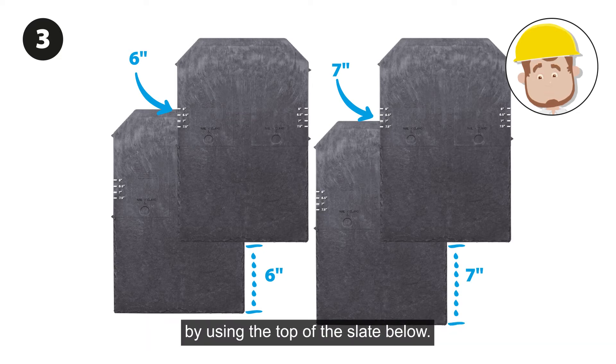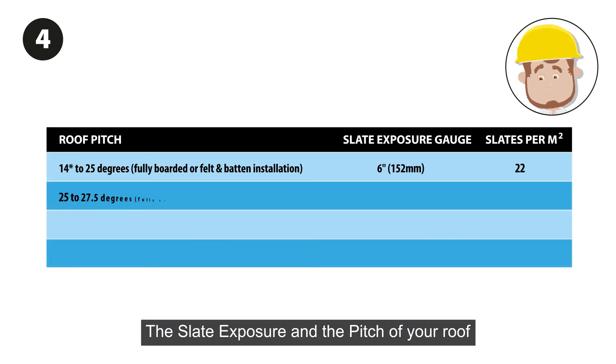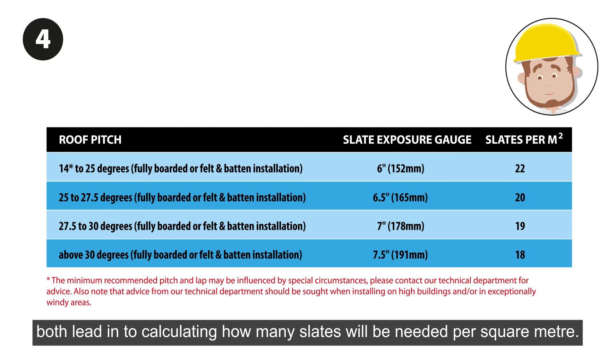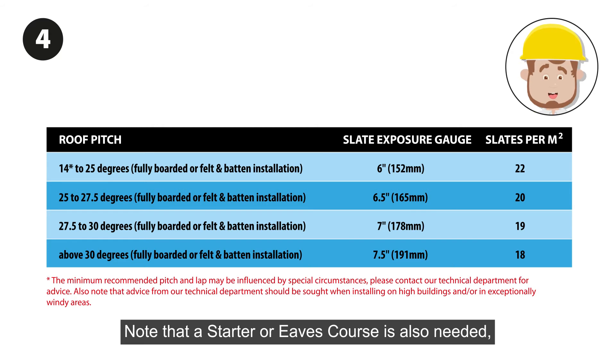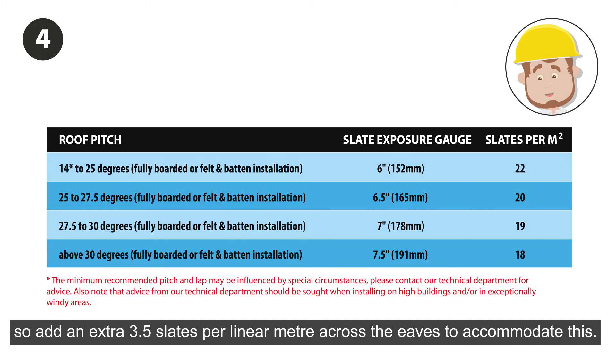The slate exposure and the pitch of your roof both feed into calculating how many slates will be needed per square meter. This handy table helps calculate this. Note that the starter or eaves course is also needed, so add an extra three and a half slates per linear meter across the eaves to accommodate this.